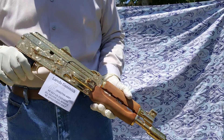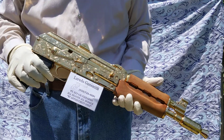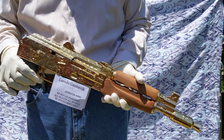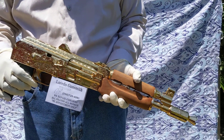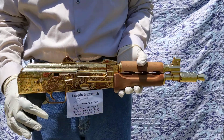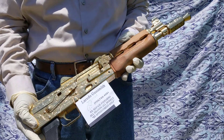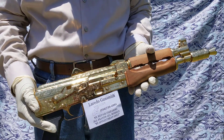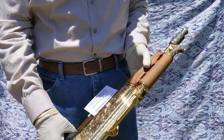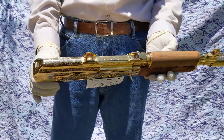Hello, YouTubers. This is Laredo Gasby. I've come to display this Draco. It is called Mini Draco. It has been accented with gold and it has been engraved. It's a beautiful engraving. It's been upgraded from a standard to a luxurious firearm.